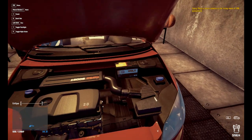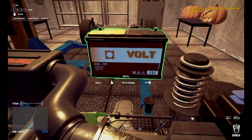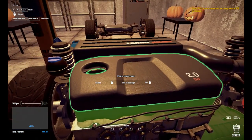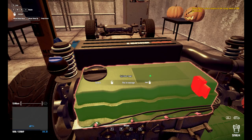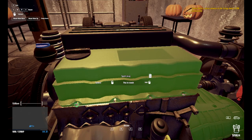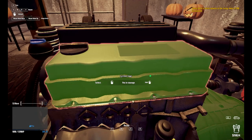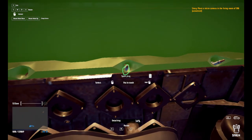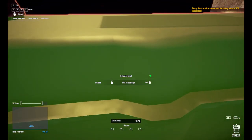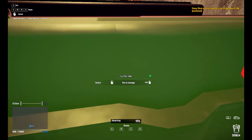Open that hood up. Interact with the engine. Go ahead and take the battery off. Zoom out a little bit and we'll take that off — the cylinder head. Got to detach that. Take off all of these. What? Really?